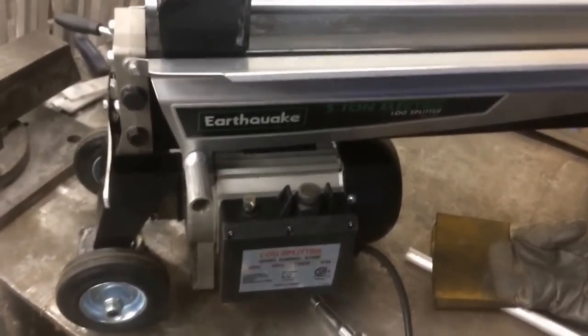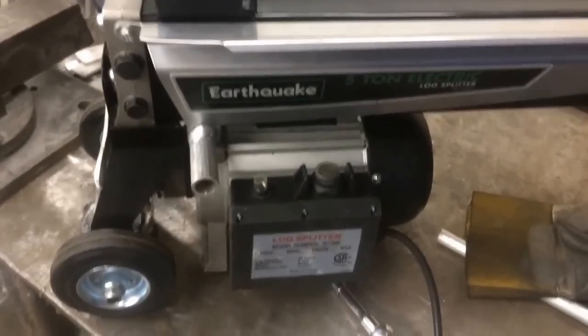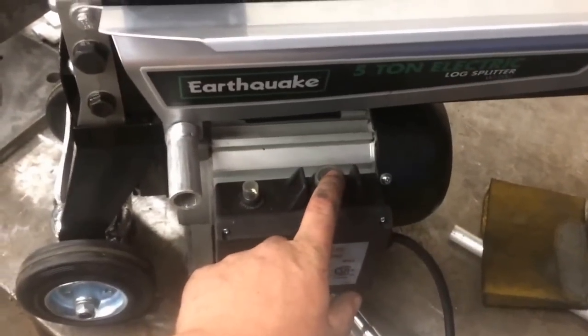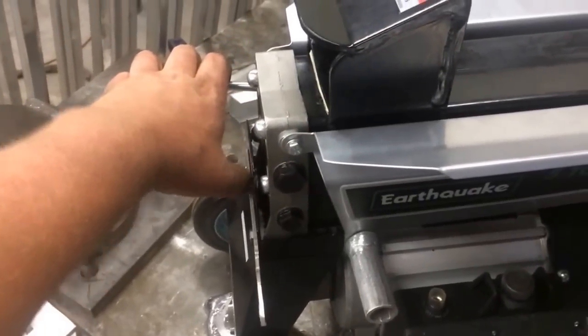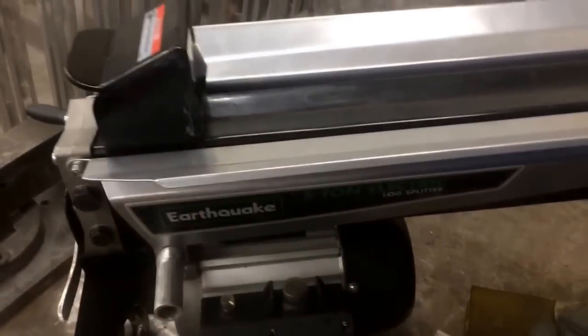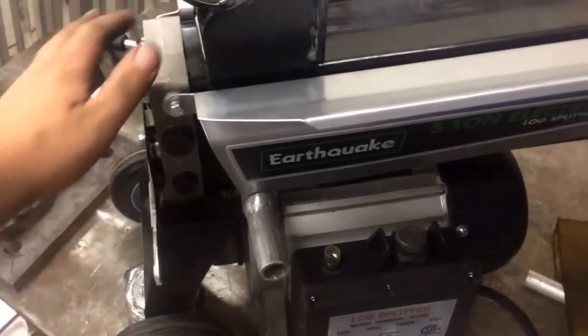Here I have my Earthquake 5-ton electric log splitter. It seems like a nice machine, but one of the main issues is you have to use both hands — you have to press here to turn the motor on, and you've got to pull here to activate the hydraulic cylinder. The problem with that is, say you've got a big log and you want to have another hand available to hold it, you can't because you've got to have both hands here.